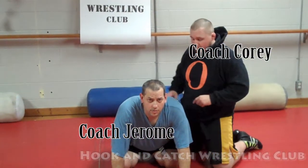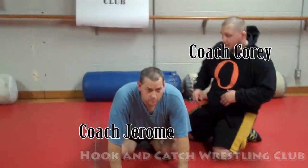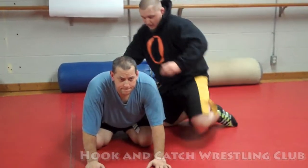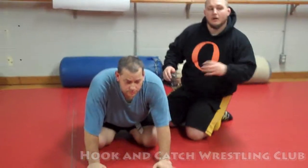Hey, Coach Boyer here, Coach Jerome. We're talking about the arm chop and the breakdowns. Whether you're chopping the arm, hitting the knee up to the bottom, chopping the arm, knee chopping the leg — it doesn't matter, we're talking about the arm chop.